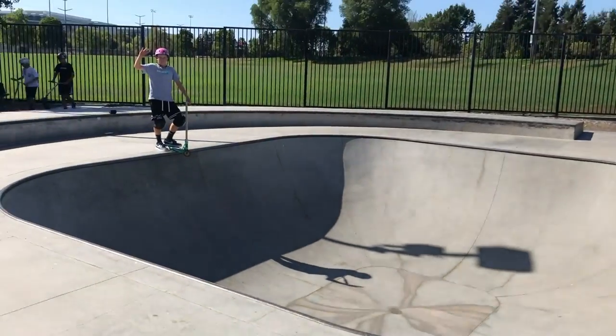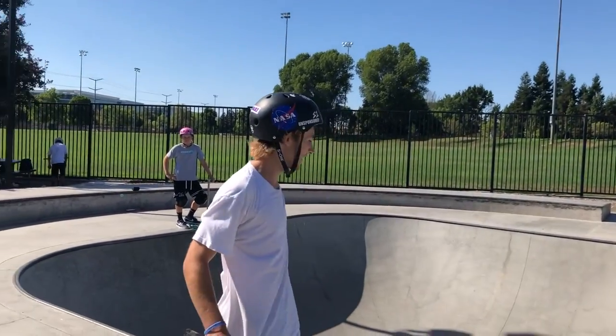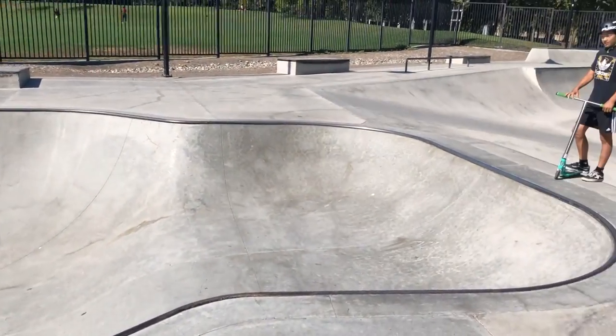On the side of the park you have a bowl, which you can see Jazzy is posted on. It's like a skull bowl where you have a big area in the center, two hips on the side, and a small section. Let me get a couple clips right here.